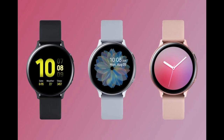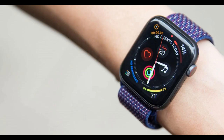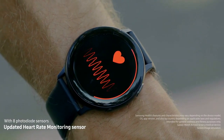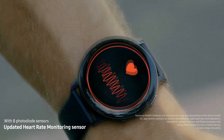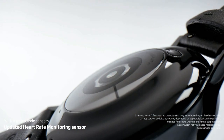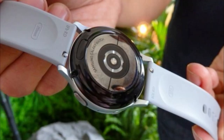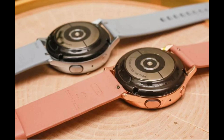The other new feature added in the Active 2 is ECG functionality, although this won't be available at the time the device is launched. I think this feature was really added to keep pace with the Apple Watch 4, which also came loaded with this enhancement. To account for these improved heart rate functions, the Active 2 has actually doubled the amount of sensors on the wrist-facing bottom from 4 to 8. How accurately it will perform remains to be seen, but upping the amount of sensors should definitely help with those measurements.